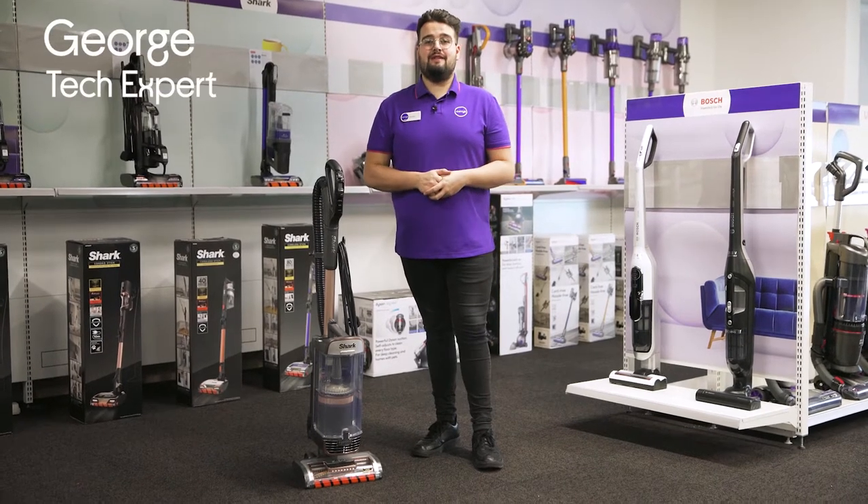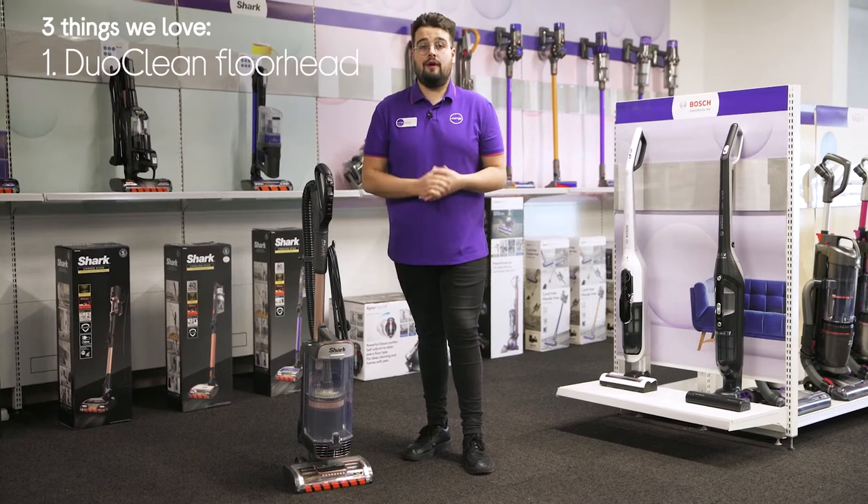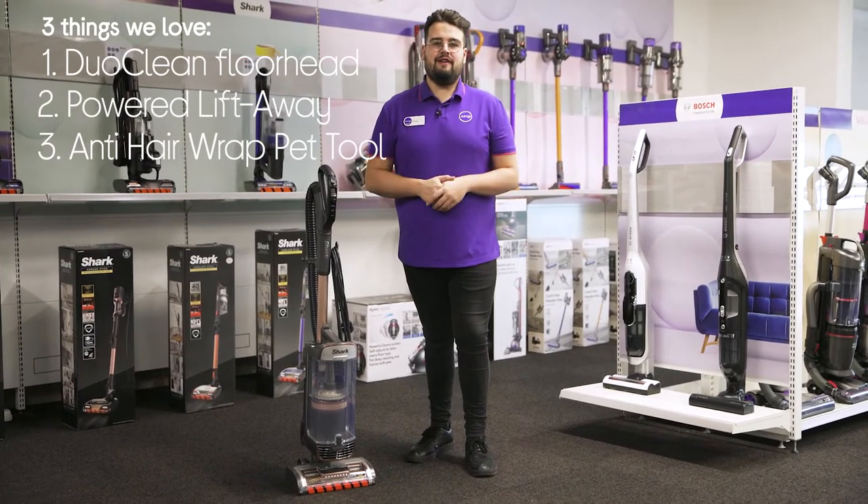Hi, George here, and here's three things we love about this Shark Vacuum Cleaner. It's suitable on both hard floor and end carpets, converts into a portable vacuum, and it's great at removing embedded pet hair.